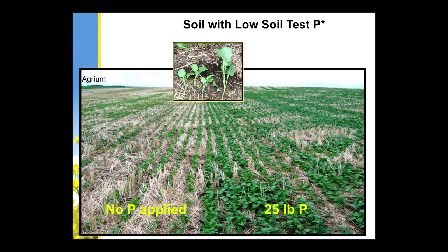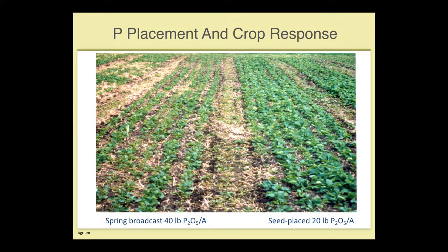On soils with low soil test phosphate, there's typically quite a response. Ross wanted me to make sure I mentioned that if your whole field is deficient in phosphate, that's also incredibly hard to diagnose because everything is behind. It doesn't turn purple like you may have read. It's difficult to diagnose a phosphate deficiency — it just slows down maturity, and the plants are spindly, small, and delayed. But if the whole field looks like that, it's difficult to compare.